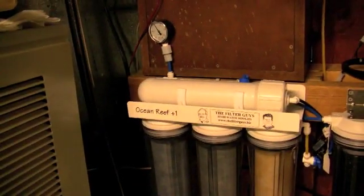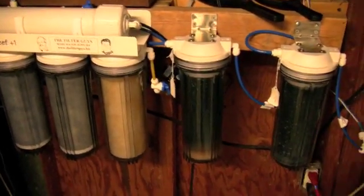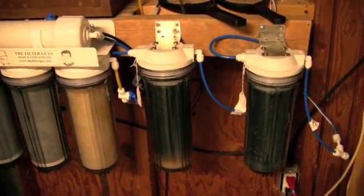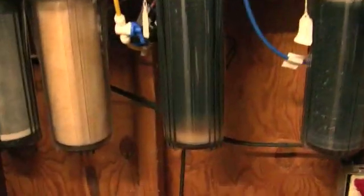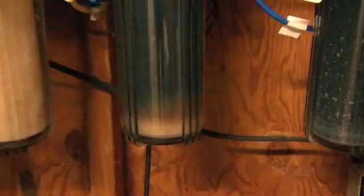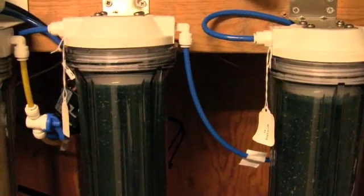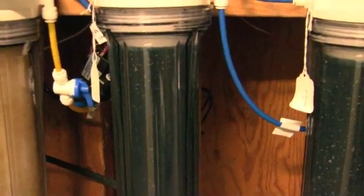It goes up into a membrane, then from the membrane into two DI resin filters. I use the color-changing resin. As you can see, it's starting to turn a little brown right there. When it's completely depleted, it'll be brown clear at the top. So I'll take that one out, put this one over here, fill that one up with brand new resin, and put it over here.